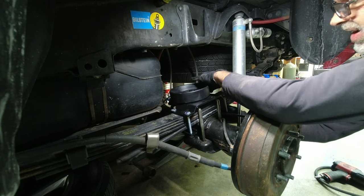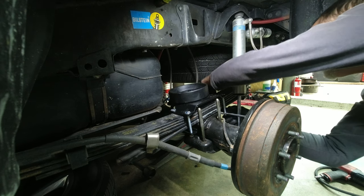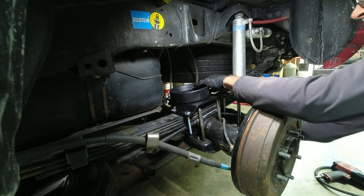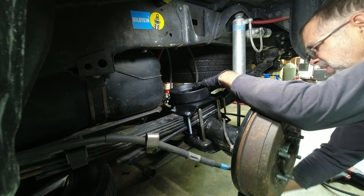Once again, there are brake lines and ABS sensor wires here that could be pinched, so we're going to be careful of that.